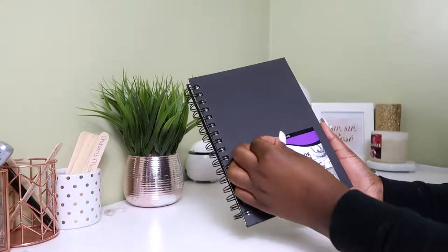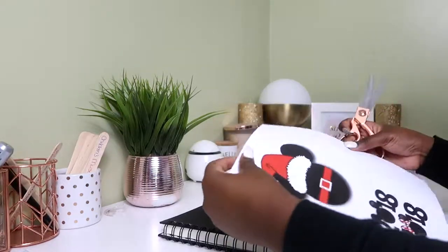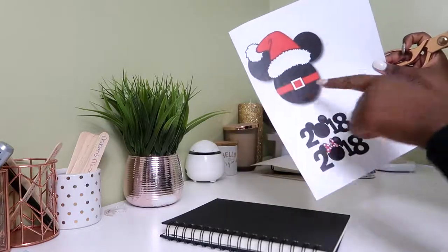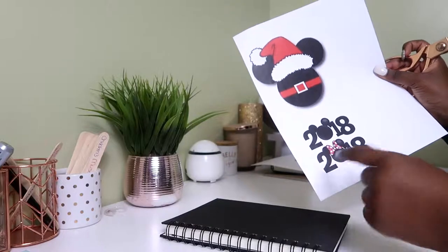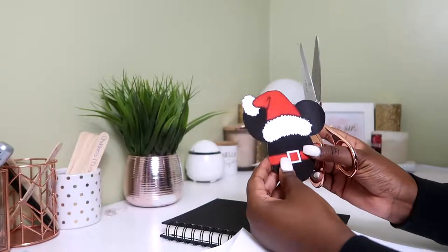I'm going to start off by removing the label off the front of the sketchbook — it just peels right off. Next, I'm going to cut out the pictures I'm going to place on the front. This is for Mickey. I'm going to cut this out and then cut the 2018s out. By the way, I got this image from Google — all I did was print it out and now I'm cutting it out.